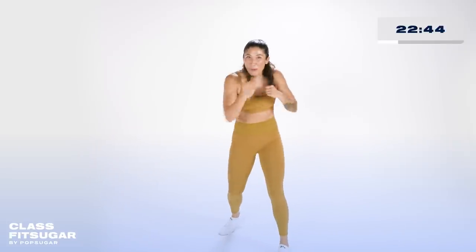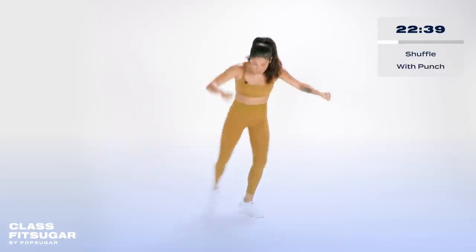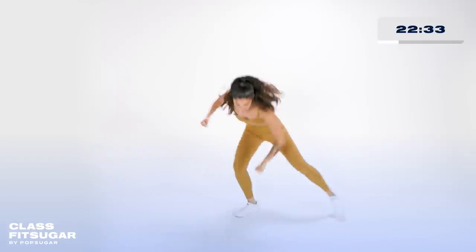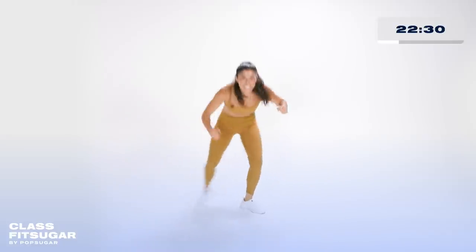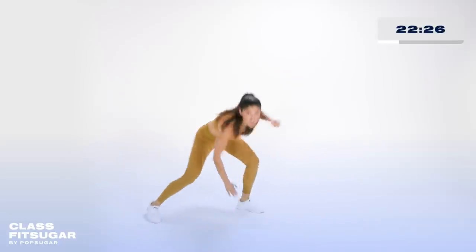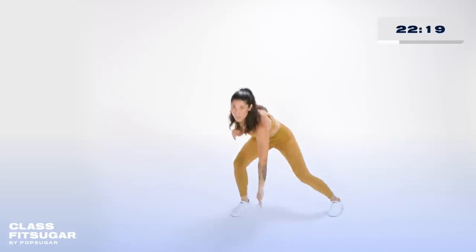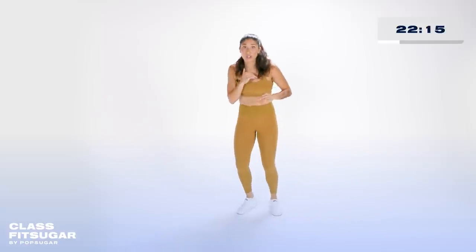Now we're gonna work your footwork — your outside leg is gonna replace your inside leg. Replace and punch the floor. Fancy footwork, right? Boxing is all about your footwork. Outside, replace — nice and slow so you can see it. In five seconds we're going back to jab, cross, jab, cross.